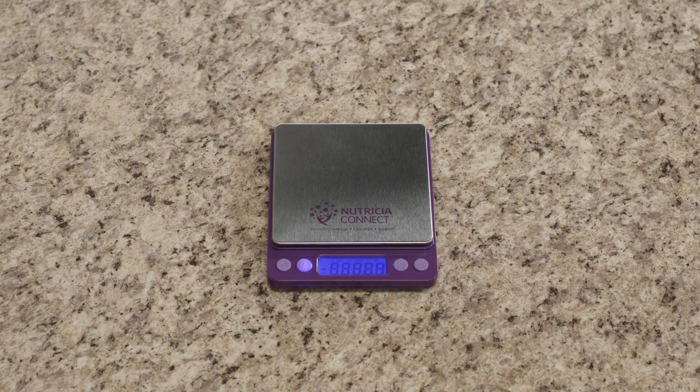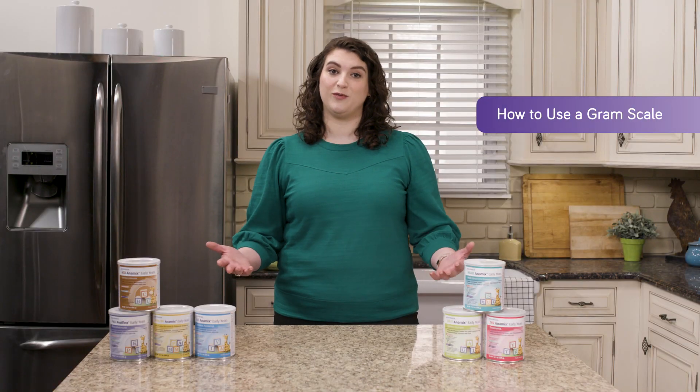It's best to use a gram scale to weigh out metabolic formula for the most accuracy. Check out our other video that walks you through it.